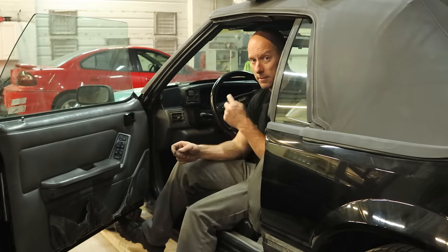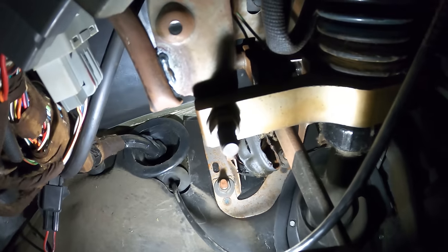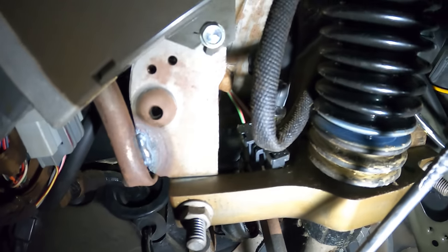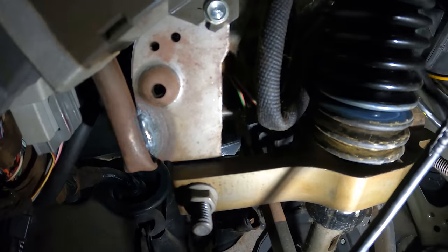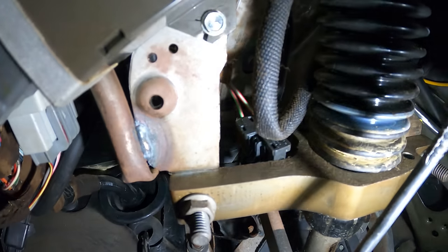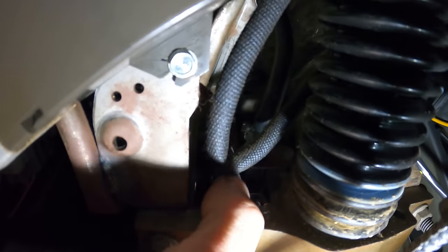Climb on under here and we'll take a look and see if my guess is right. The supervisor is headed back to her office — she was working the teleprompter for me. Let's climb underneath. Hard to see, it's right above that little bracket there. They put that switch right above that bracket, but you can see the plug — it's got the two wires going to it.